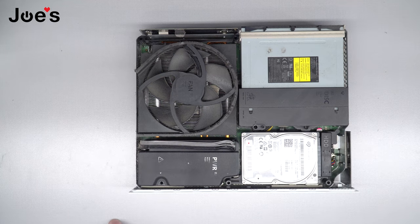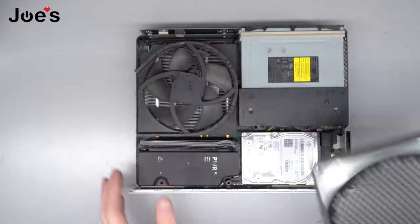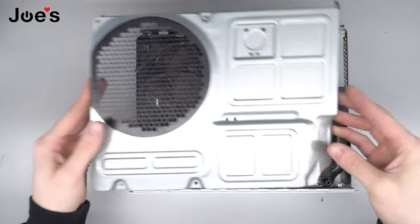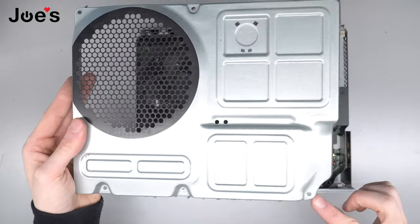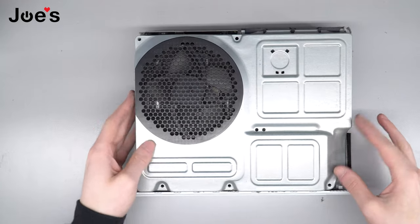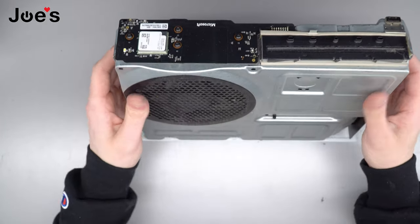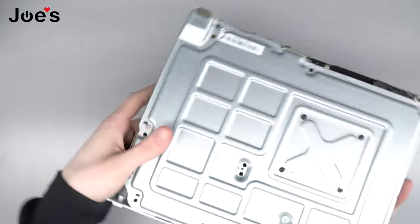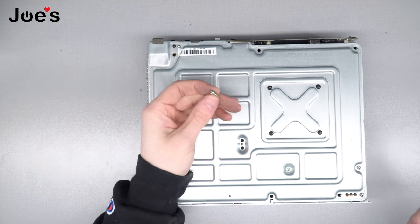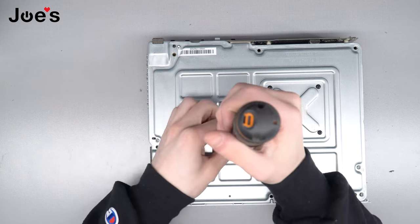Now you can take this top plate right here. Spin this around. Make sure to clean it. You're gonna line up this hole and this little dip right here. Just push down. Make sure everything fits nice. Flip it over. And you're gonna get these smaller screws that you removed from the hard drive caddy. You're gonna throw them in here.